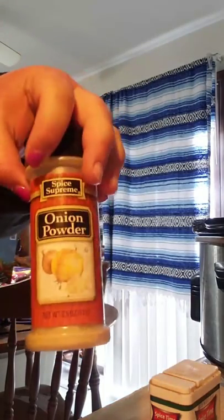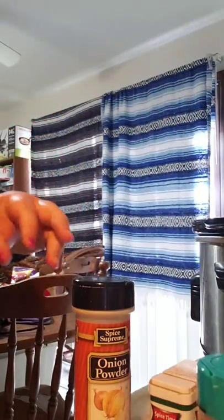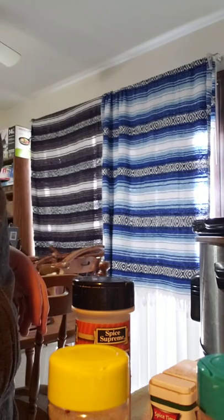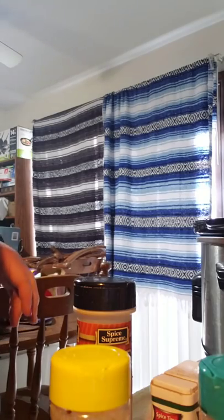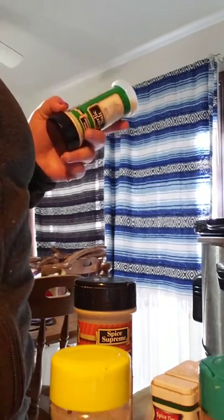Then onion powder, Mrs. Dash garlic and herb, Mrs. Dash original, and I gotta get oregano — it's up here above the stove, just give me one second.